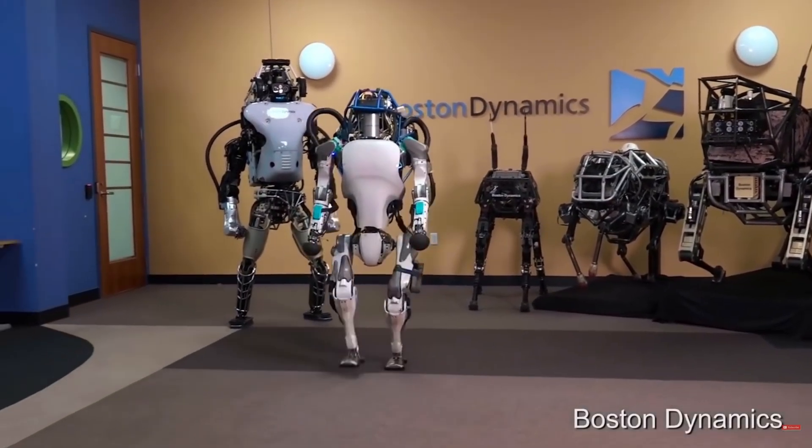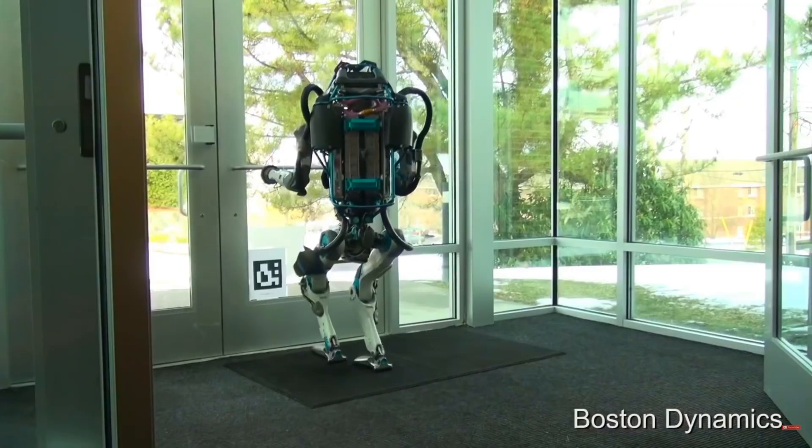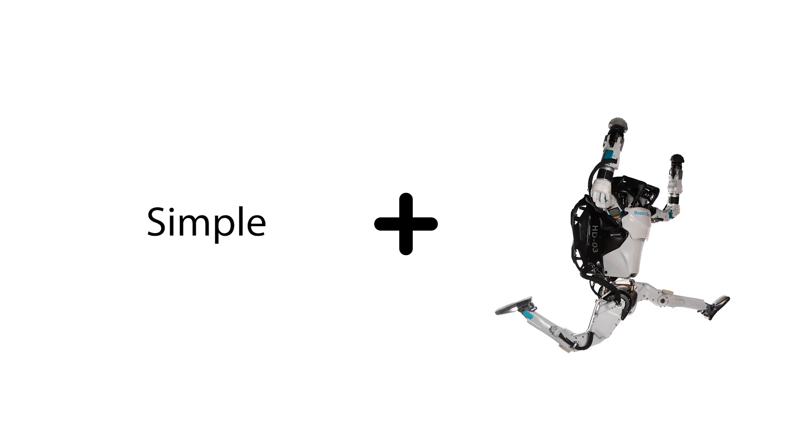The walking robots are hard to build, and people spend their whole lives developing advanced robots that can walk on two feet. Just look at the cool things that Boston Dynamics have done. I wanted to make a simple design for walking robots, and that started with this little toy.